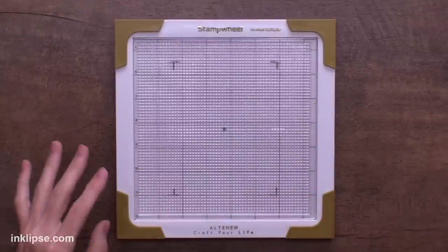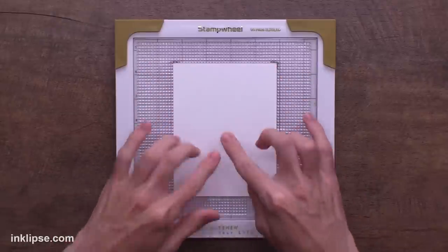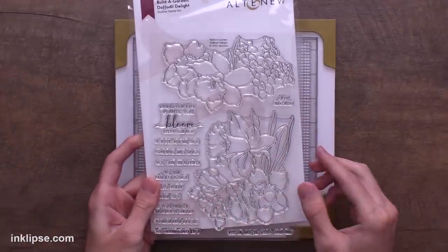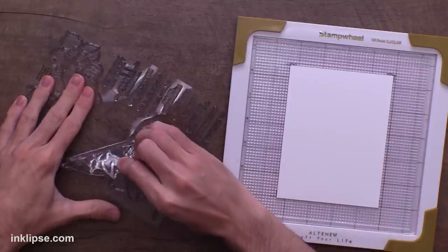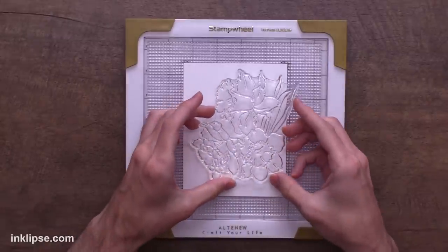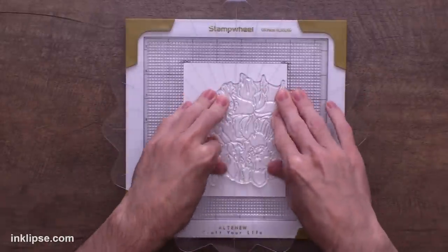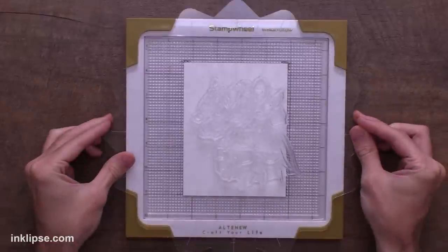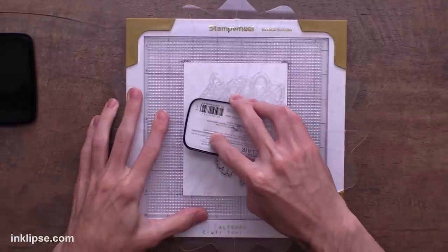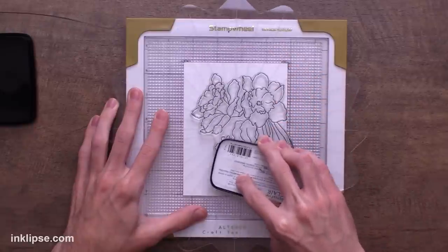Starting off with some basics, I'm going to remove the top lid and place my cardstock right into my stamp wheel, using the grid lines I created in the last video to line it up in the center. For stamping, I'm going to use the Build-A-Garden Daffodil Delight Stamp from Altenew. I love these different florals. I'm going to use this larger floral cluster, peel it off the backing sheet, and position it hanging a little off the edge on our card. Then I'll place the top plate down to lift up the stamp, flip it over, and ink it up using VersaFine Clair Nocturne ink for a jet black impression with amazing detail.